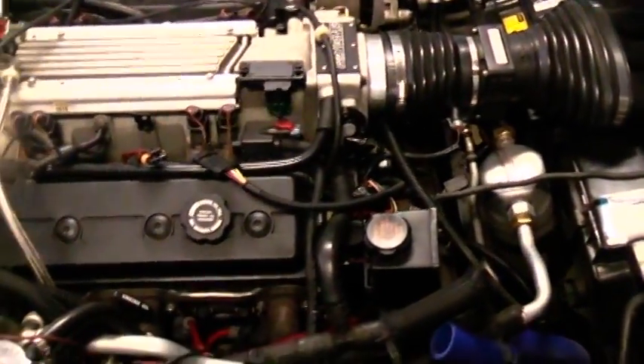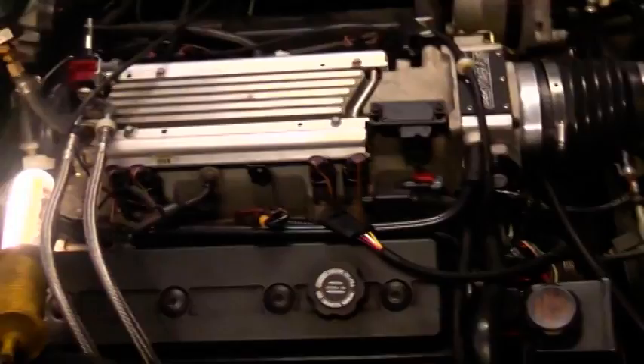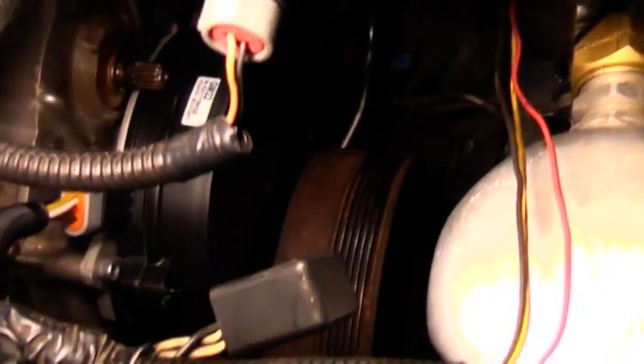I guess I'm gonna post this and see if anyone has any ideas on what else to look for. Grounds are good, 4.86 volts right there, no rips or tears in the harness to the computer. Everything's plugged in. The Opti's in there, the plug's in there, everything's good — the wiring harness is all correct down there.